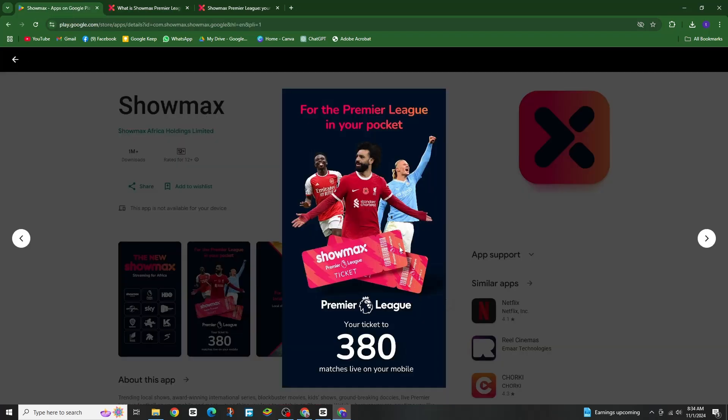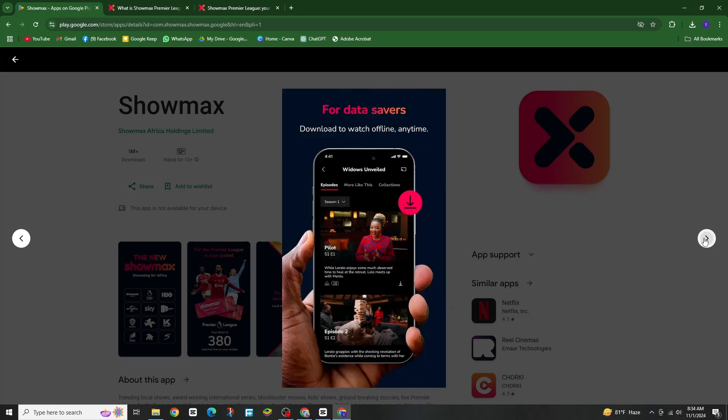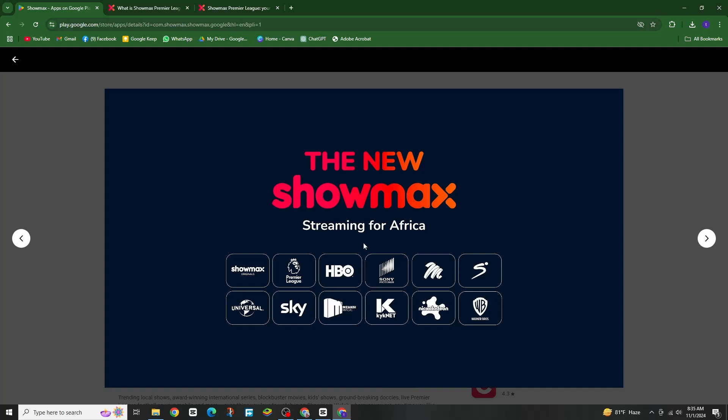Once you have chosen your plan, download the Showmax app from your device's app store. It's available on both Android and iOS. Then create an account by entering your email and password. You can also add a phone number for extra verification. After registering, go back to the Showmax website, select your subscription plan and enter your payment details.